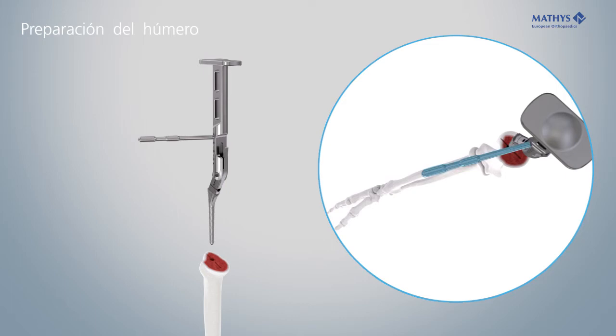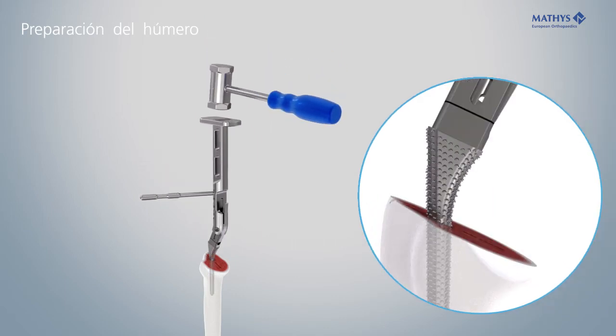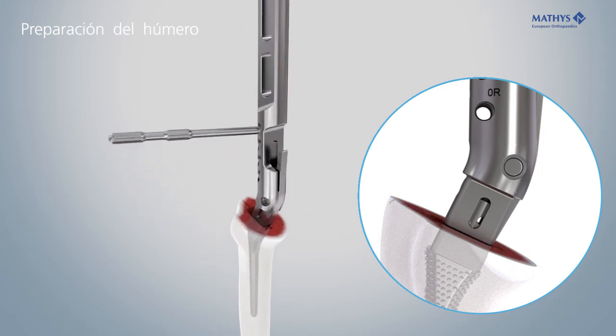Align the alignment rod parallel with the forearm. Gradually rasp open the medullary cavity. The correct depth has been reached when the laser marking on the positioner is in line with the resection plane.